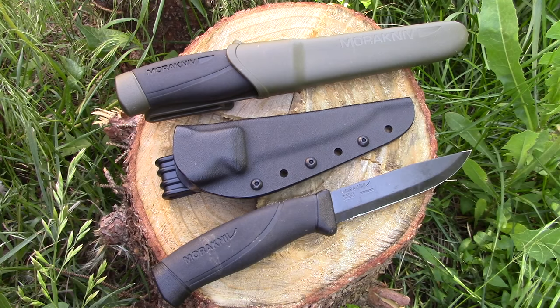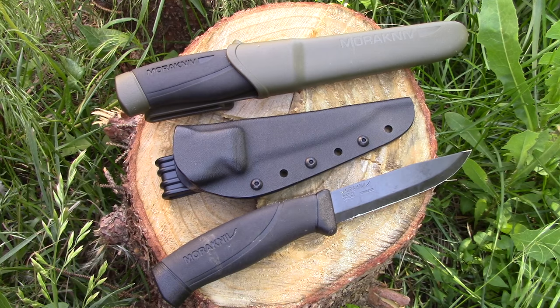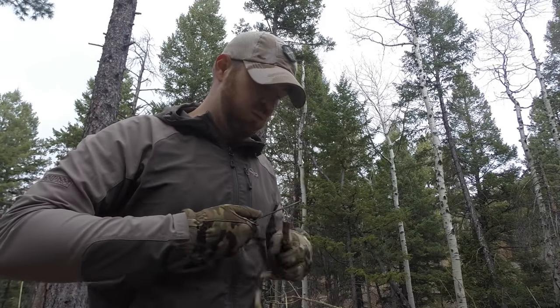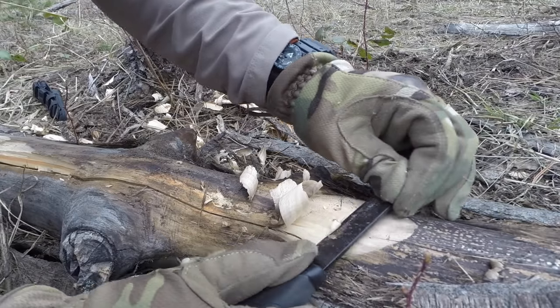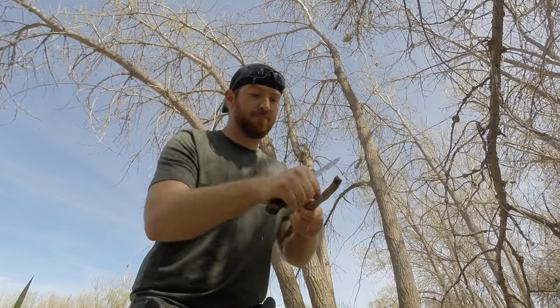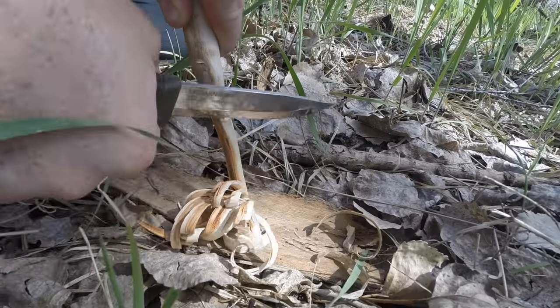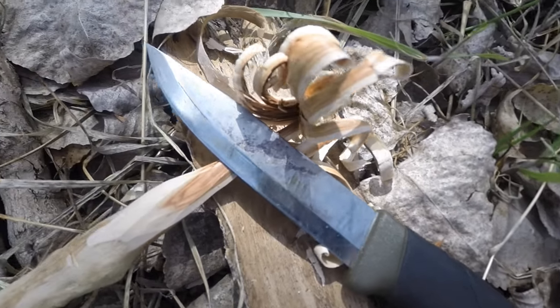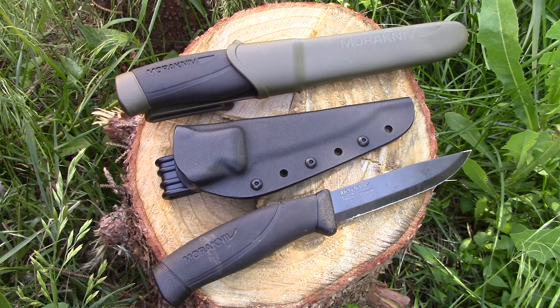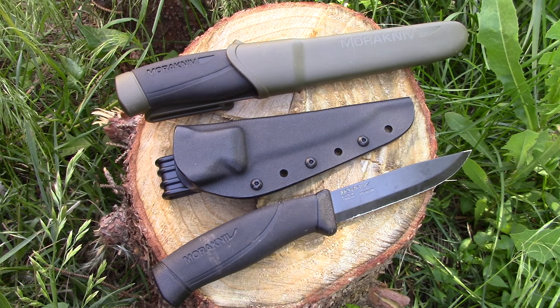Hey folks, welcome to the channel and another episode. I hope to show you a new piece of gear that will really take your Moras to the next level. If you're like me, you love Mora knives — the bang for buck is ridiculous. You're getting a Scandinavian high-quality knife usually for under $20, in either stainless or high carbon, and both are crazy good at that price point.